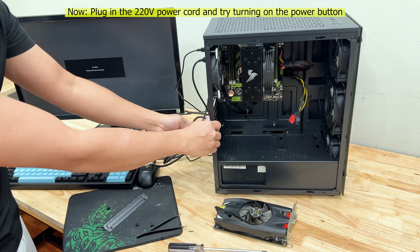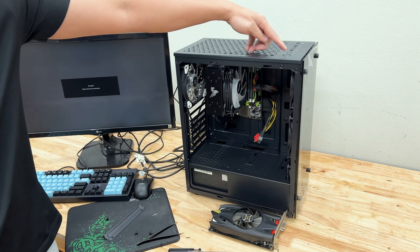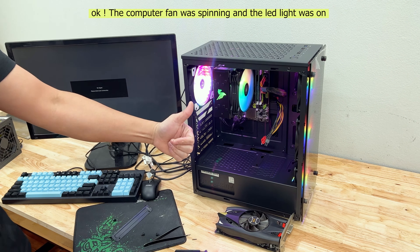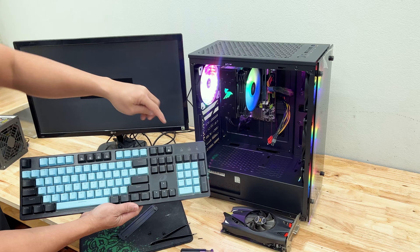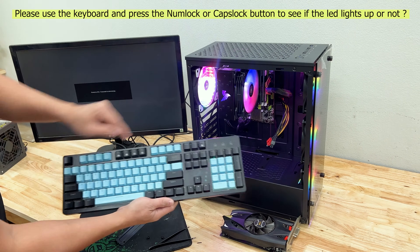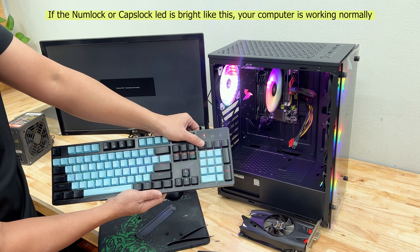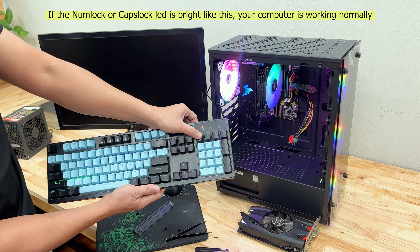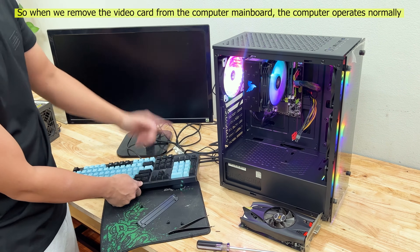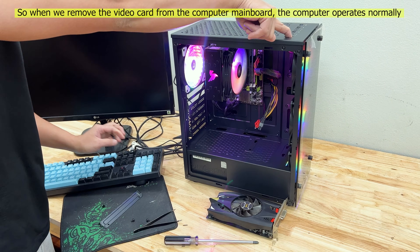Now plug in the 220 volts power cord and try turning on the power button. The computer fan was spinning and the LED light was on. Please use the keyboard and press the NumLock or Caps Lock button to see if the LED lights up. If the NumLock or Caps Lock LED is bright like this, your computer is working normally. So when we remove the video card from the computer main board, the computer operates normally.